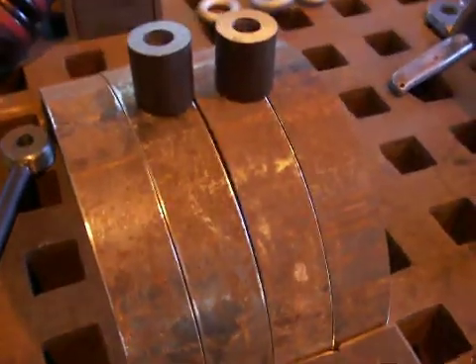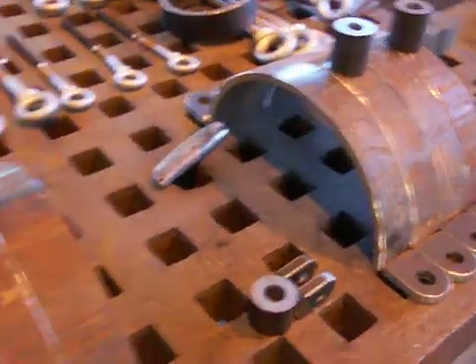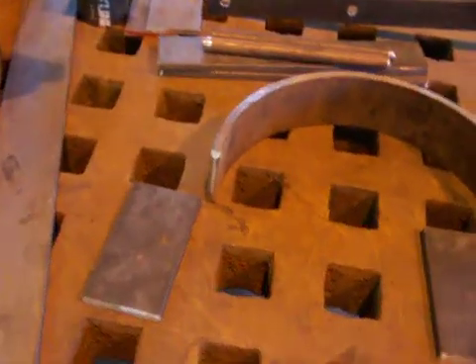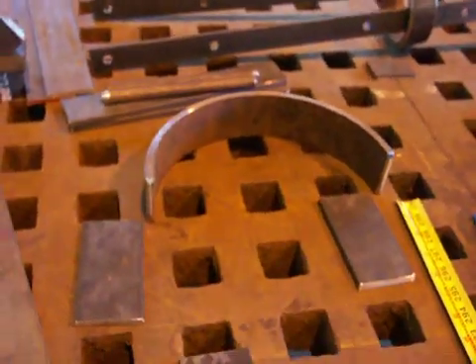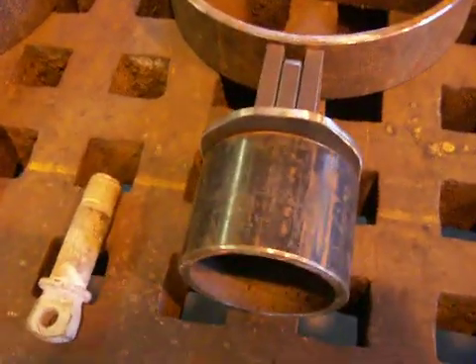Yard arm sling pieces — these are the gooseneck bands for the main and foremast. And gammon band, which holds the tail end of the bowsprit down.